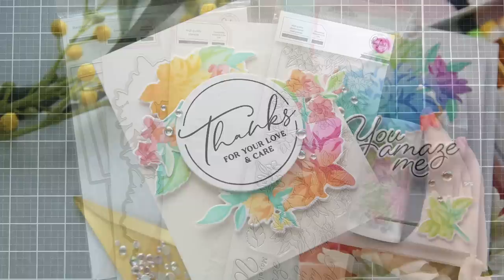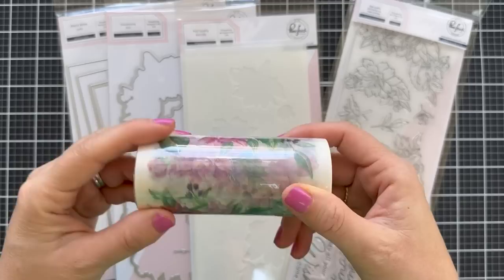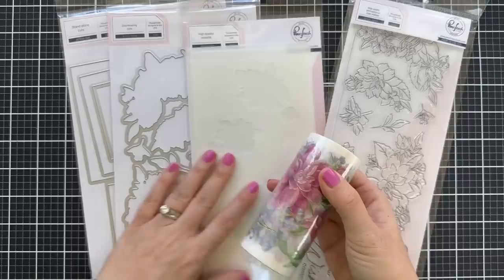I'm going to be featuring — there are several new sets in this release and they all kind of have little collections that coordinate with washi tape. So this is the Artistic Dahlia and this is the Artistic Dahlia washi. You can see it says there Artistic Dahlia. It coordinates with the stamp, die, and stencil.